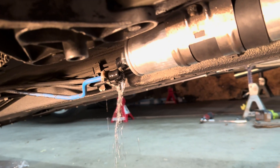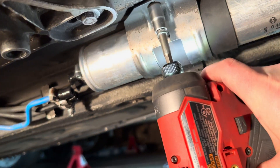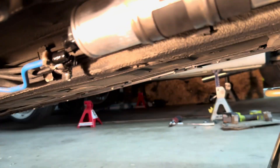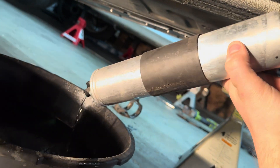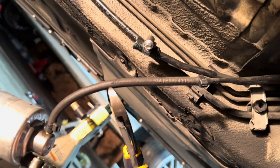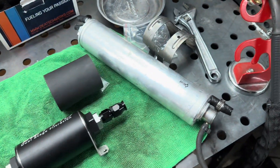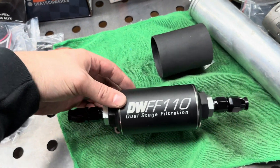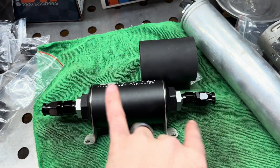We'll see how long that drains and be back momentarily. All right, it's about done. Some more came out — need to cut this line too. Stock filter and pressure regulator is out, and I've assembled the DishWorks filter.